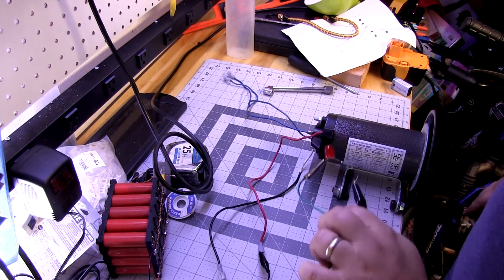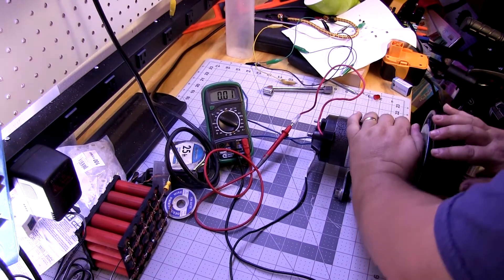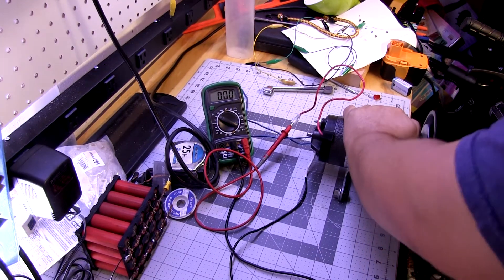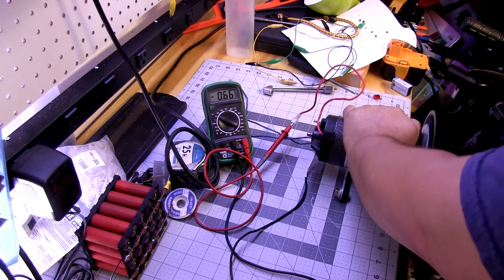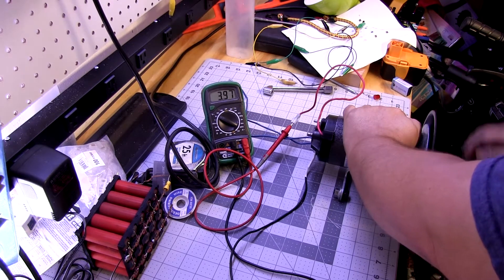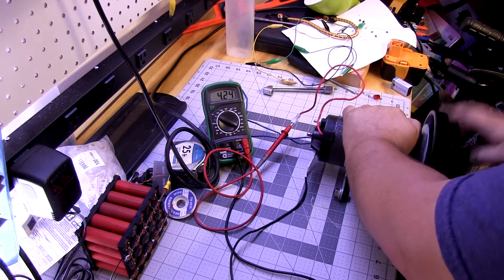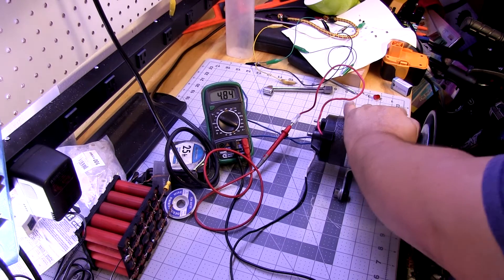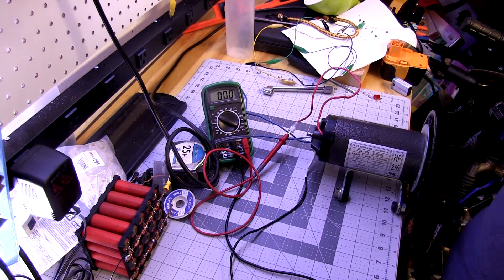Let's get that multimeter on it and see what we're looking at. So now we've got the multimeter hooked up. Let's give it a little spin. Looks like we can get up over five volts with just a little spin. Interesting. I think we'll get this thing hooked up to a bike trainer and see what we can do.